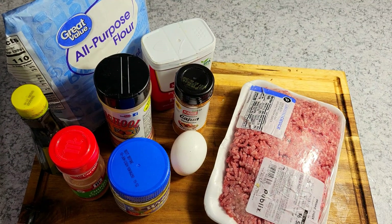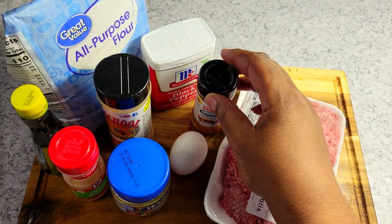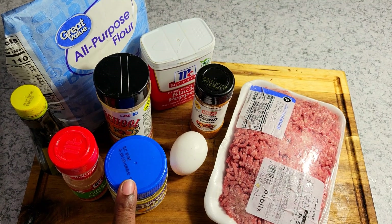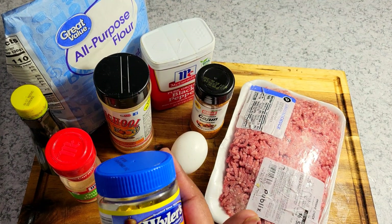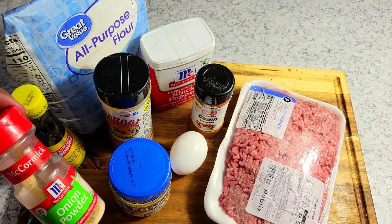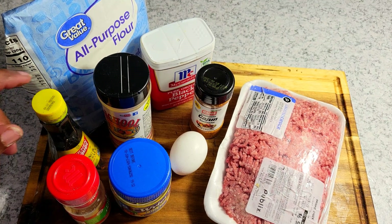My ingredients for this: I have one pound of ground beef, one egg, some cajun seasoning, some black pepper, my Uncle Steve's Shake the Spicier, some chicken bouillon cubes — I wanted paste but my sister brought these — and I have some onion powder, some kitchen bouquet for color, and some all-purpose flour.